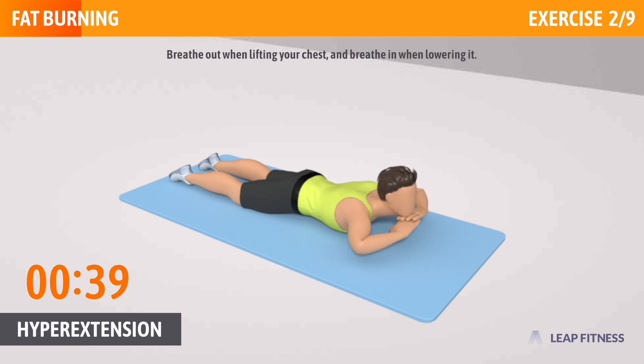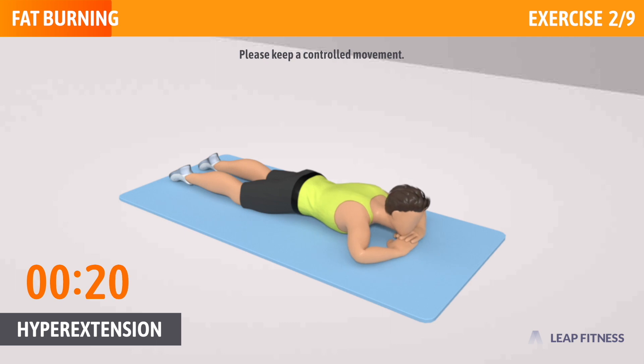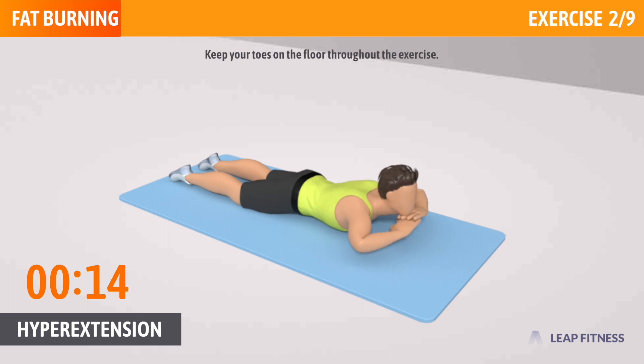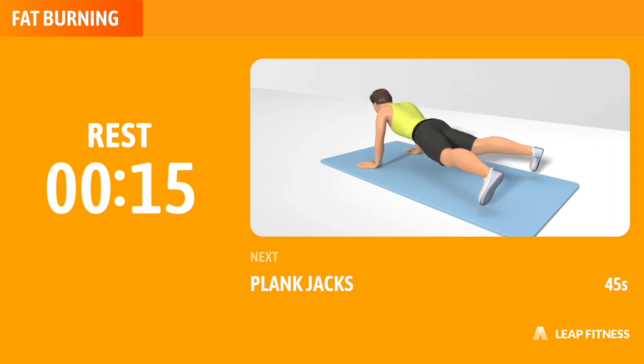Breathe out when lifting your chest, and breathe in when lowering it. Keep going, half way there. Please keep a controlled movement. Keep your toes on the floor throughout the exercise. 3, 2, 1, now have a rest.